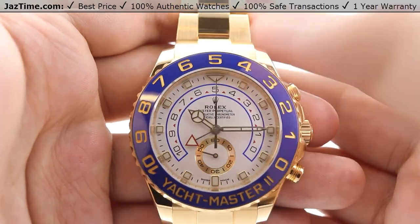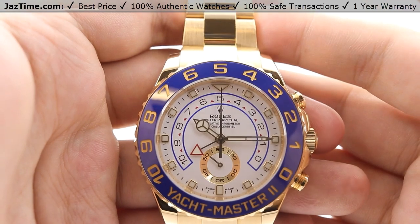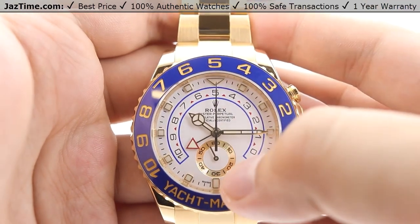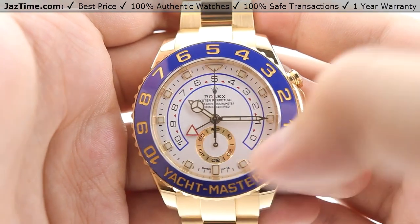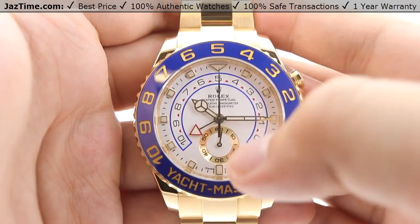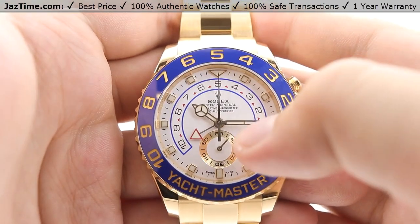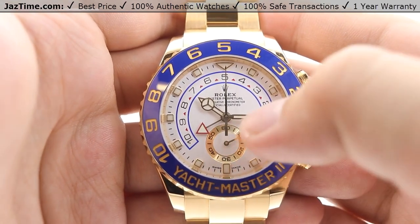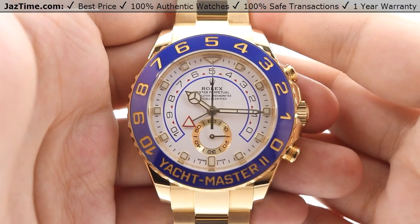We also have the central countdown hand here at the 12 o'clock position. At the six o'clock position we have the gold subdial, which glistens nicely in light. That subdial is used to track elapsed seconds — 60 seconds shown in Arabic numerals: 10, 20, 30, 40, 50, 60 — with indices for the five-second increments in between each Arabic numeral.